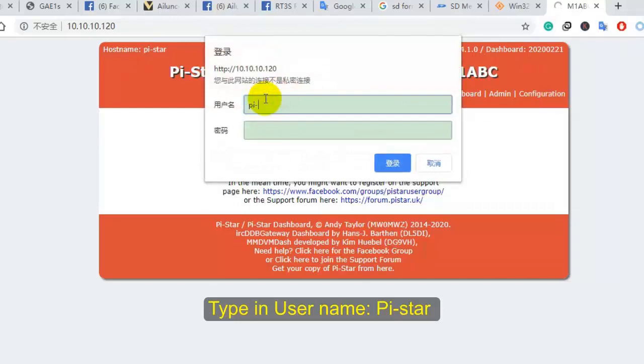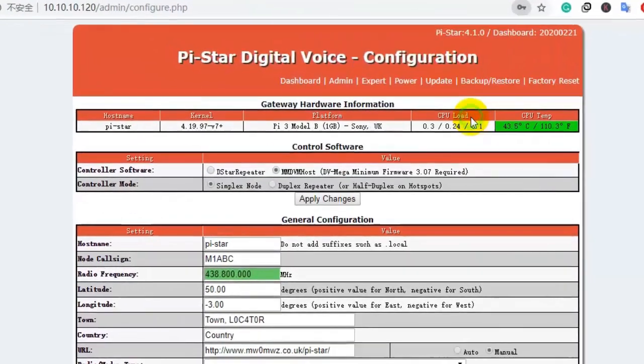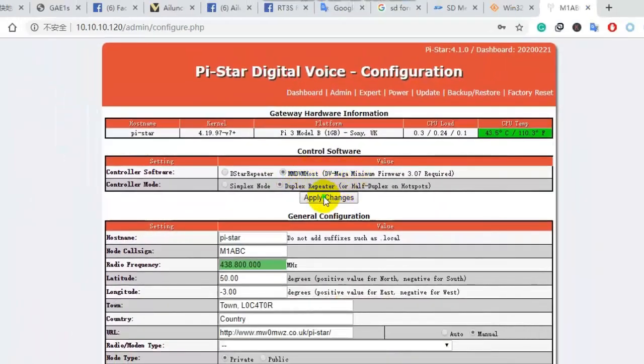Click Configuration — it will pop up a dialog box. Tap in the username and default password. The default password is 'raspberry'.